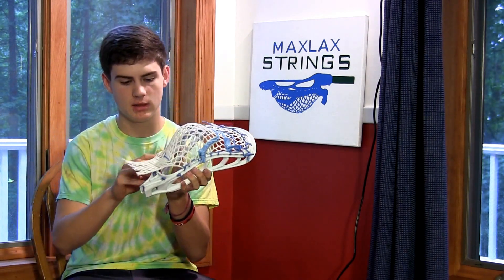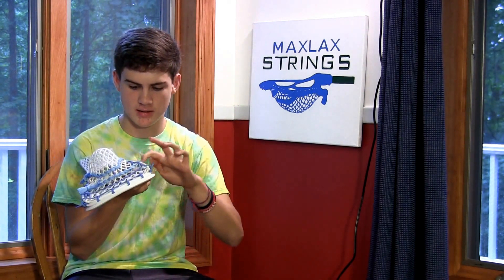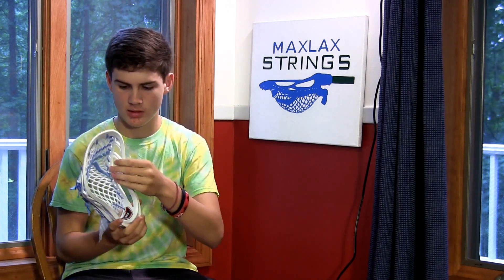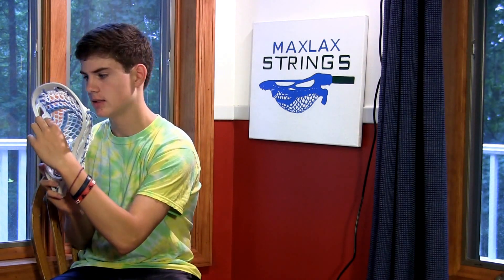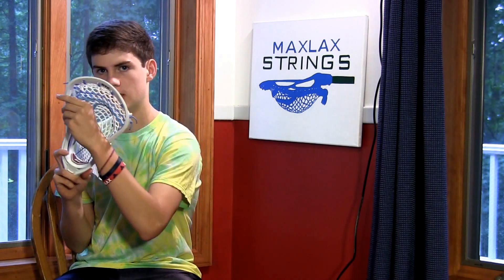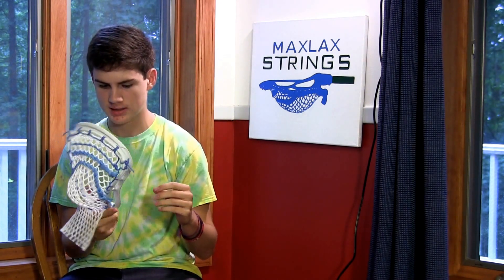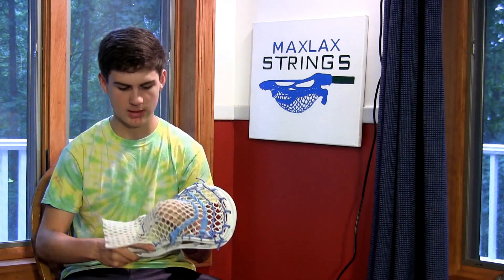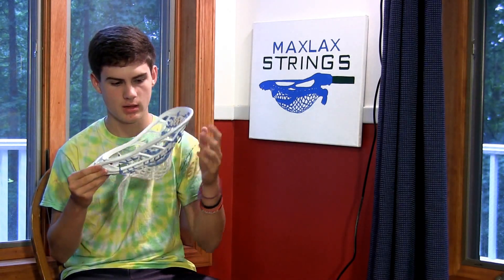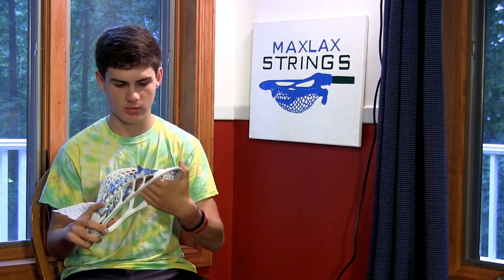It's really stiff because it has STX's new C-channel technology, which goes with the sidewall and kind of hollows it out to make it a lot stiffer. It also has this cutout on the inside of the sidewall — I forget what that's called, but I think Brian has that as well in the Clutch Elite. It's got a lot of stringing holes which made it really easy to string up. A lot of STX heads have a lot of stringing holes, which is great because they're making them really easy to string.